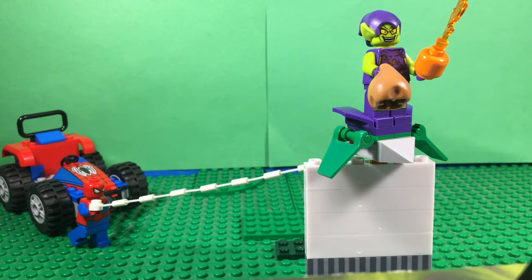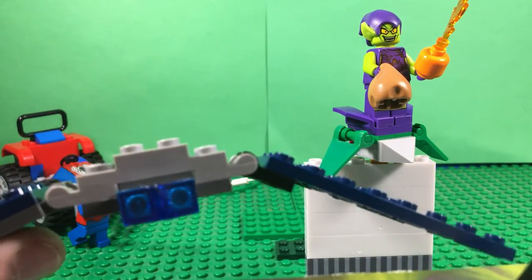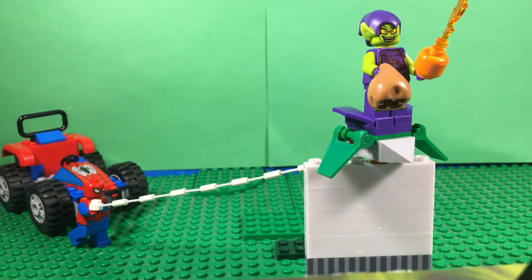Spider-Man also isn't the best. If you want a good Spider-Man, get the one that comes with Carnage and Miles - that $20 set. I really hope we get another set that has Green Goblin with bigger wings. I did make my own custom wings - they're slimmer, bigger, and just look more practical, at least for me.